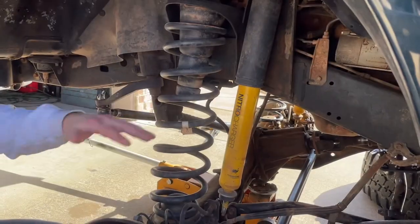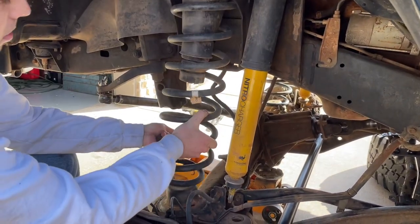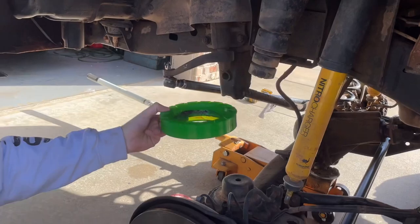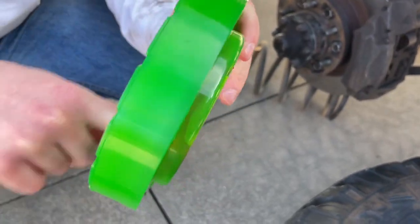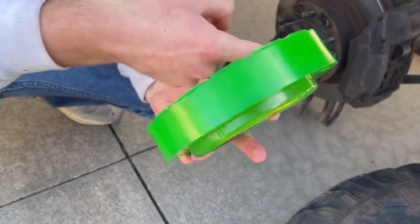Now that you've got everything loosened up, once you drop the suspension you can push it up and just drop it down. It gets kind of tight up at the top, so put a little sheen of grease in there so it seats properly and doesn't get all crooked because of too much friction. Stick it up in there to hold itself.